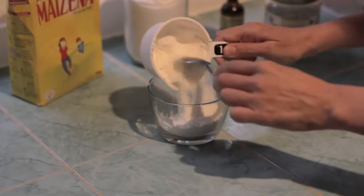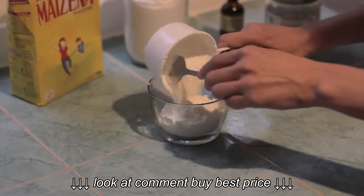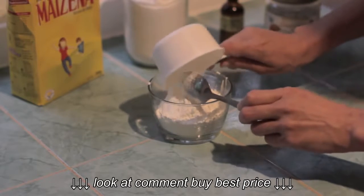First, what you'll need is one cup of cornstarch. You can use a small glass bowl like you see here, which can also be used to store the deodorant in.